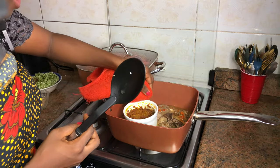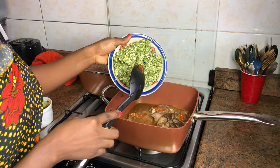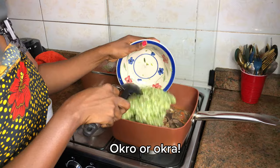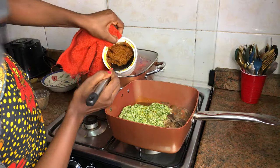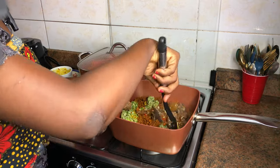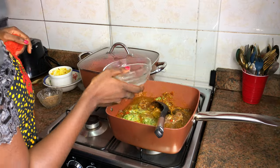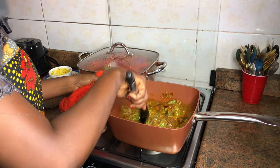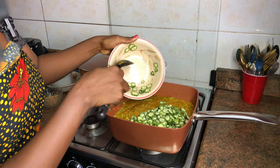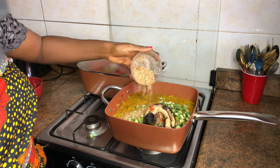Now we're going to pour in our okra — is it okra or okra? Now our obono paste — you stir, stir. I'll be adding some water because it's so thick. Now I'm going to add my second batch of okra, mackerel fish, and some crayfish.